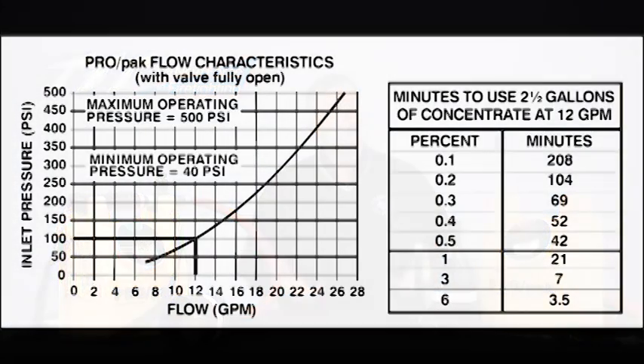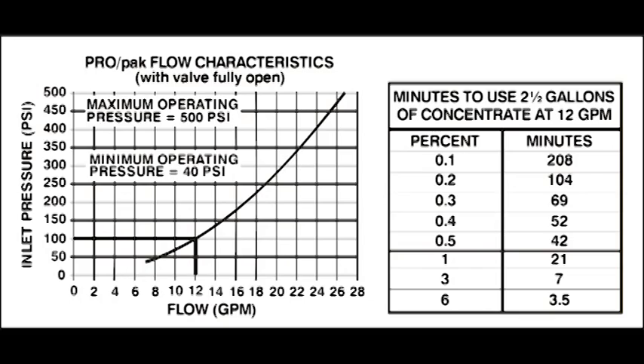It's rated at about 12 gallons per minute at 100 psi operational pressure, but it will function very nicely as low as 50 to 55 psi. Unlike regular eductors that require 200 psi to work properly, this is very functional at a very low operational pressure.